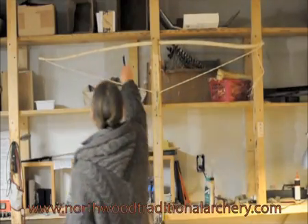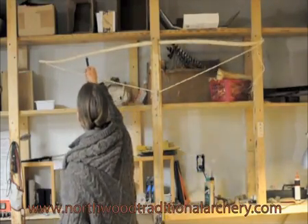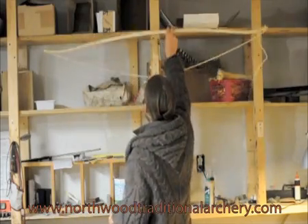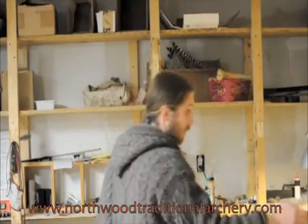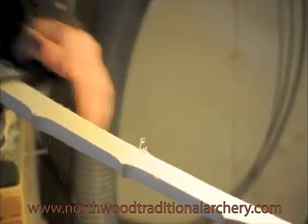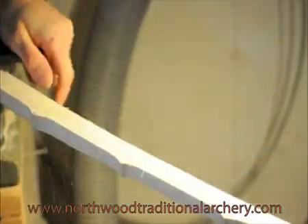Stiff spots are selected and then taken back to the vise where they will be filed, sanded, and scraped back down a little bit. The whole thing is then rechecked and the bend is pulled a little bit farther to check for more stiff spots hidden in the bow.